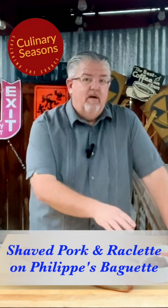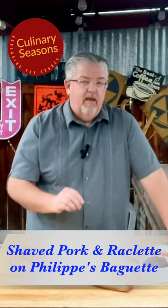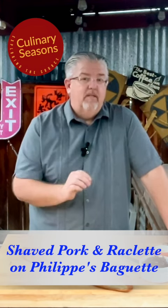Hey guys, Tony with Culinary Seasons. I picked up a baguette from Philippe's Bread today and sautéed some onions with rosemary and red wine. I've got some Dijon ready to go and we're going to put together a shaved pork loin from Columbus Meats and some raclette cheese from the Oregon Cheese Cave. We're going to broil the meat and the raclette to get that raclette nice and melted, top the shaved pork loin with these caramelized onions, fold it over, and let that melted raclette just ooze over the top. Let's get to it.